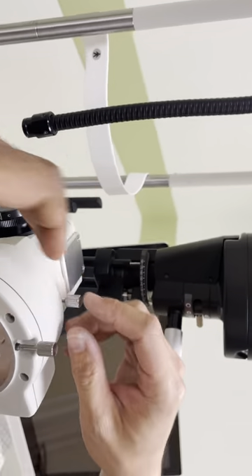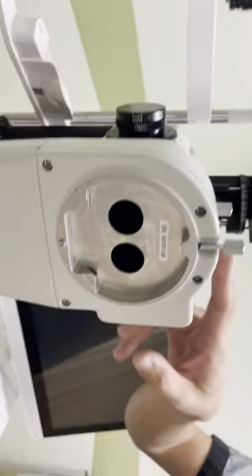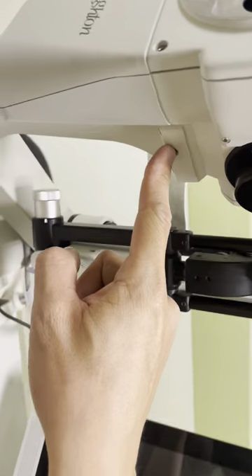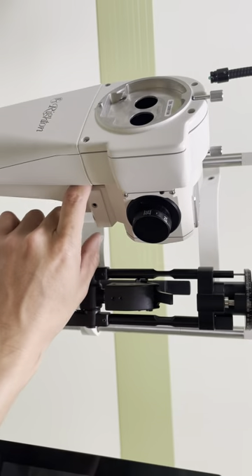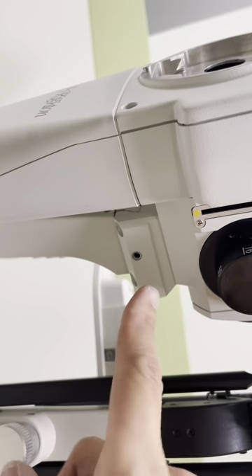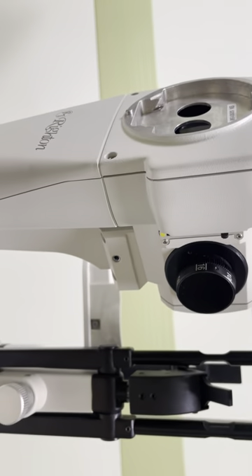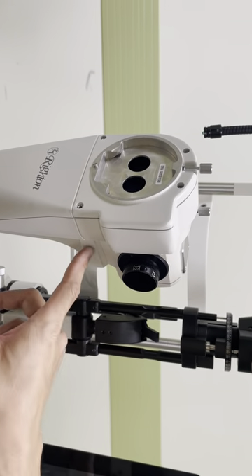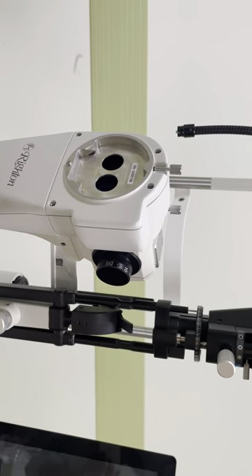This is a loosened part. To loosen the magnification drum — we call this the magnification drum — you need to loosen this. There is a slot here; just slide it to the back side, back to the patient side. Make sure to tighten back when you slot it in.